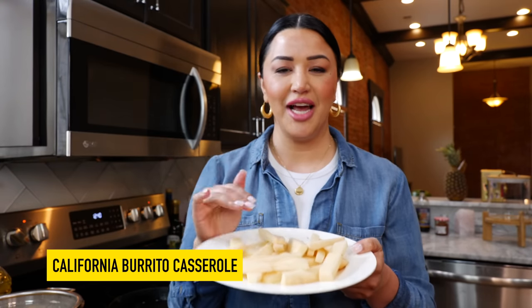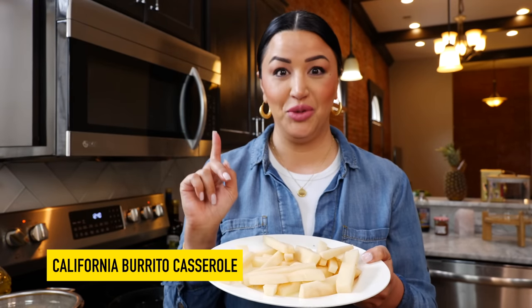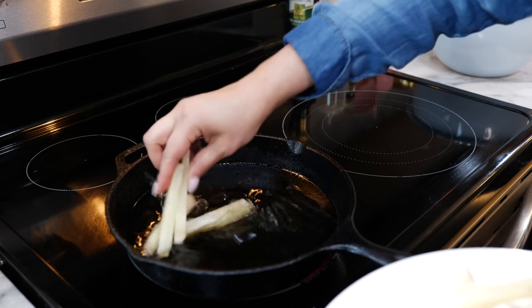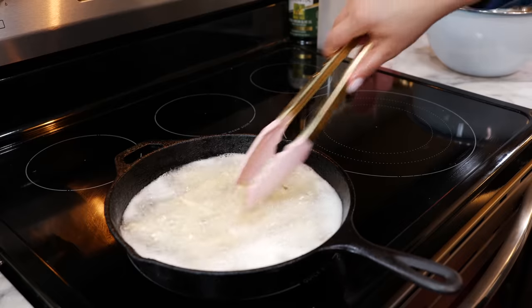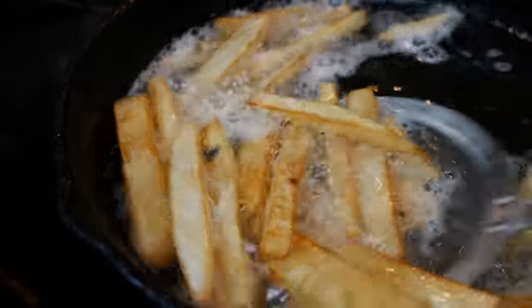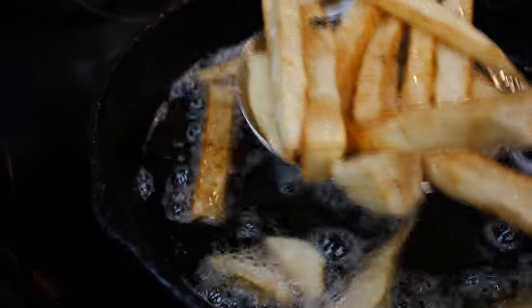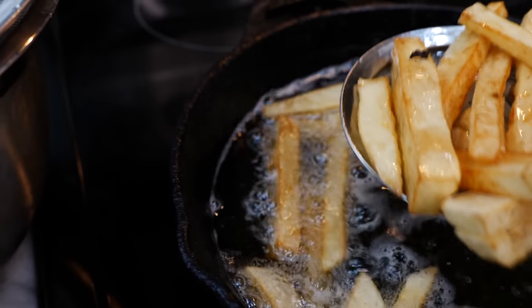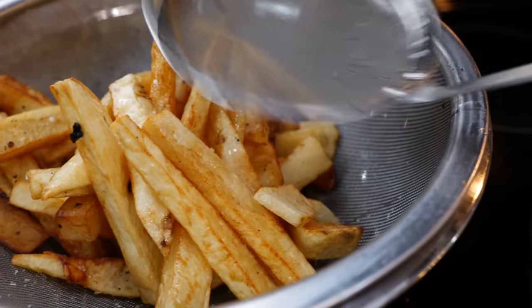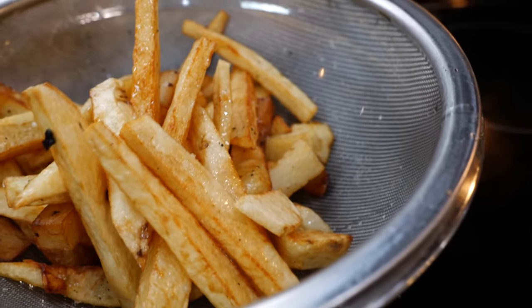We're going to start off by placing our sliced potatoes in the microwave for two minutes. After two minutes, take your potatoes and place them into your oil. About six minutes later our potatoes are ready.